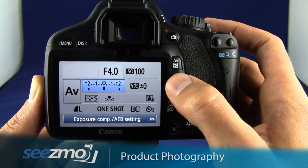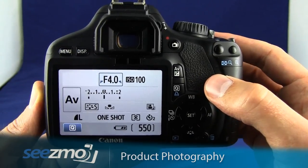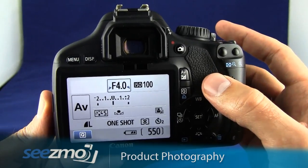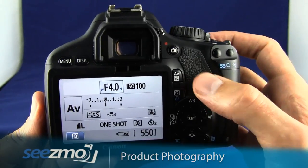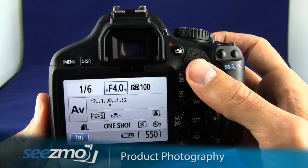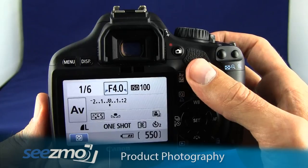Go ahead and press the quick menu button to escape the quick menu, and now you're ready to take your picture. Again, just as before, lock down the tripod, make sure the focusing point is over the subject, press the shutter button halfway to lock focus, and then press the shutter button the rest of the way to activate the 2-second timer.